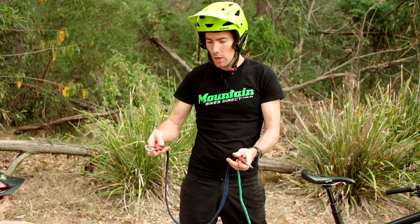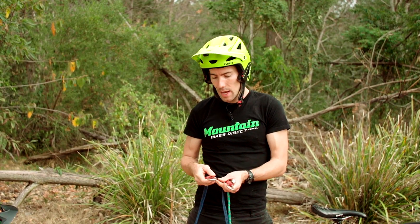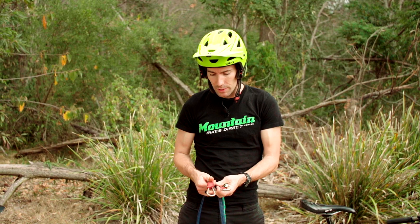The first thing we need is an Ocustrap. This one's about 1200 long and it's got the closed loops at the end. These are much safer to use than the typical hook style ones. They're a lot more robust and also, if they were to come off or something happened, they're not going to hurt someone's eye, which is quite important.